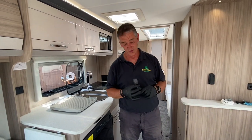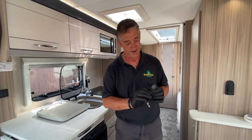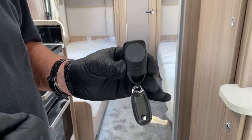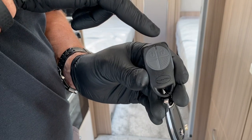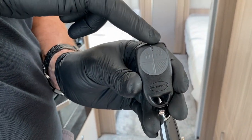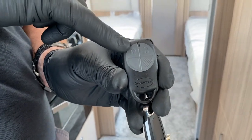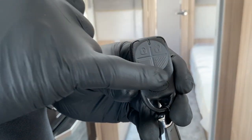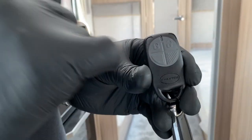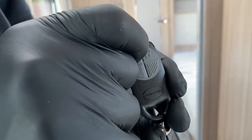I'm going to demonstrate the alarm system located on Coachman caravans. We have a different style of key fob now. On the key fob you can see an open lock symbol to unlock the system, and an arm symbol. Down here we've got two little triangles - one has a bit of knurling on it and the other is completely clear.